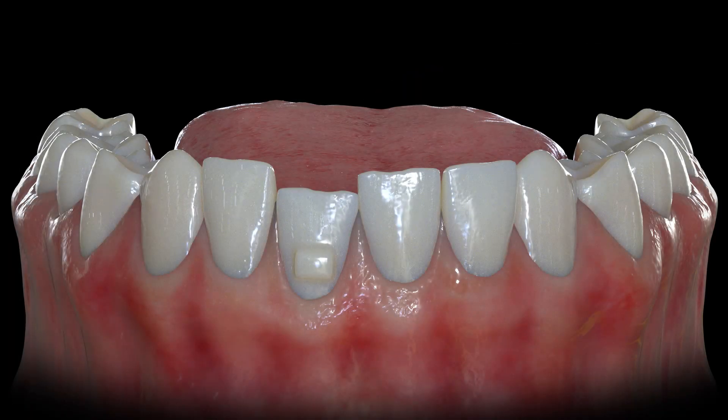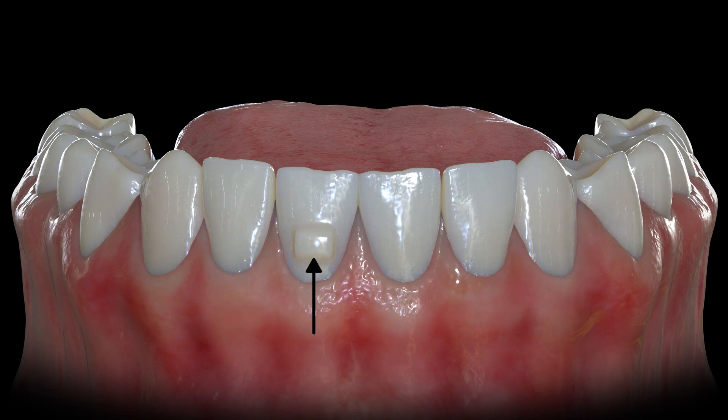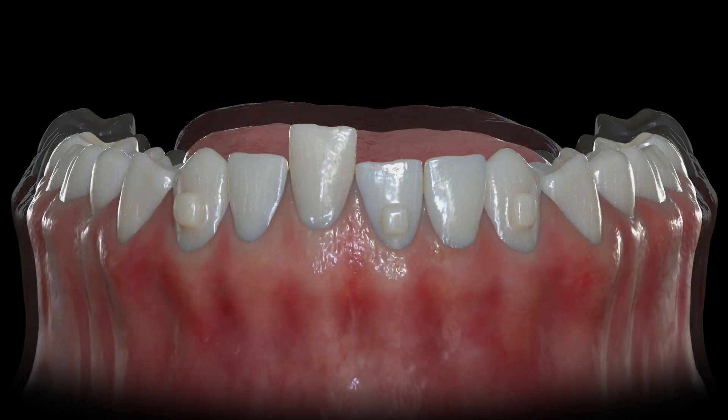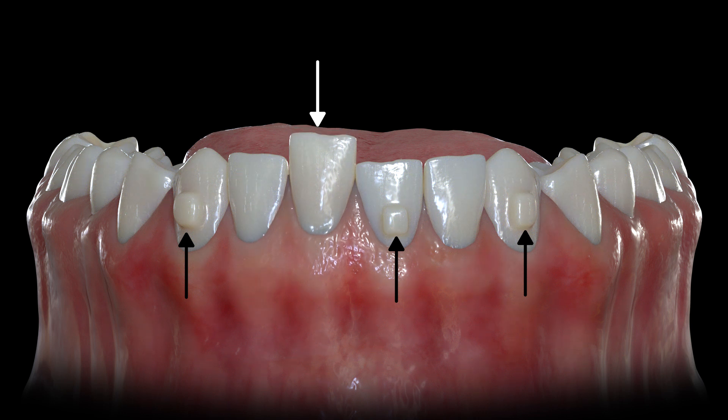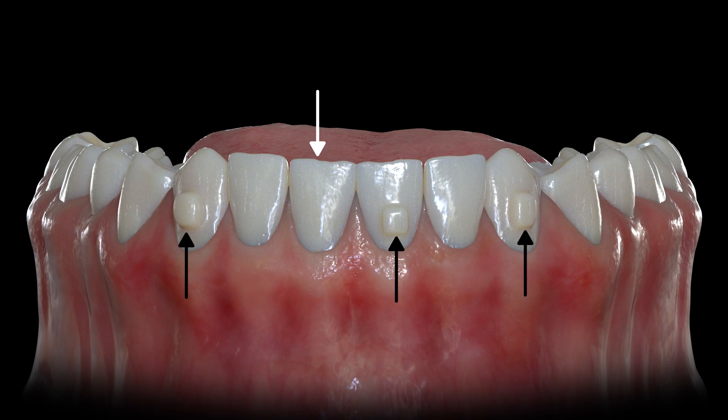Other movements requiring buttons are intrusion and extrusion. To extrude a tooth, we will typically place one horizontal button on the tooth being extruded so that the tray can push on the apical side of the button, moving the tooth incisally. For intrusion, the tray itself will push the tooth down. However, we need buttons placed on a minimum of two to three strong anchor teeth to help resist that movement. If we don't place these, the tray will likely dislodge from the neighboring teeth rather than intruding the problem tooth.